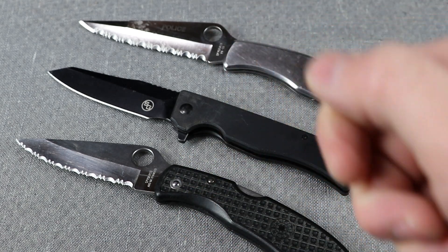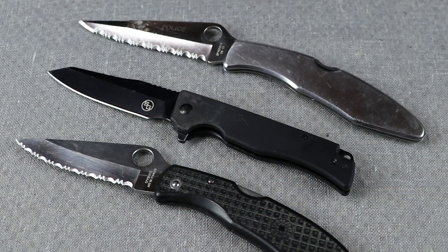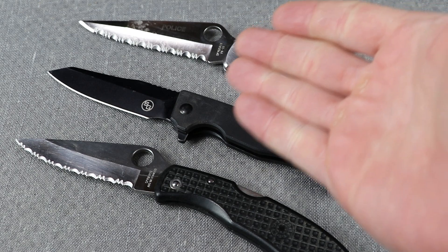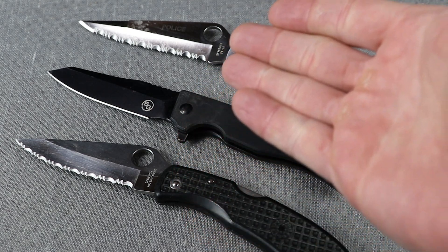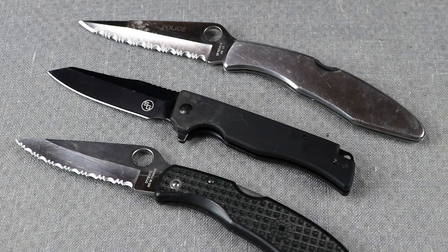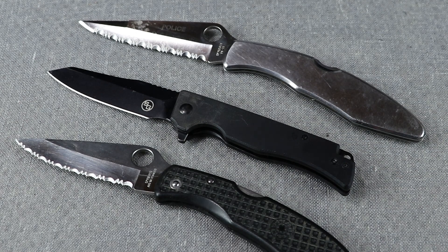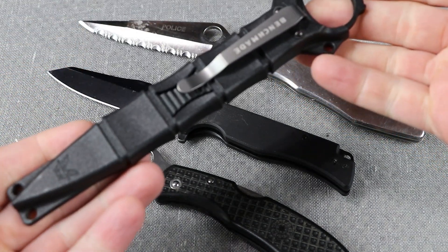Realistically, the one thing a switchblade does well — work as a weapon — is kind of negated by the fact that out-the-front switchblades and the switchblade mechanisms in side-opening models are not as good as the locking mechanisms on modern pocket knives. Benchmade, CRKT, stat gear, Spyderco — all of them make very fast knives with thumb holes or thumb studs that allow you to open and close them quickly with one hand. If you're looking for something that operates as a weapon, there are much better options than switchblades.